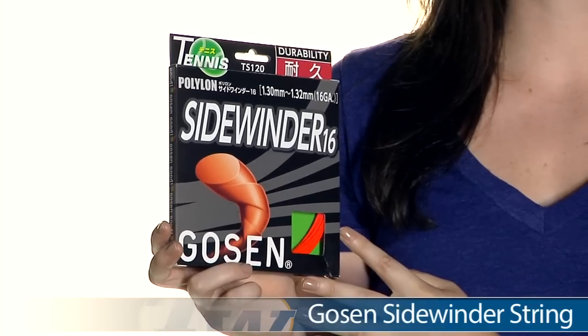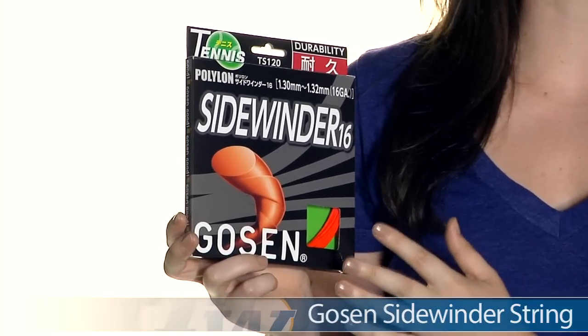Hi, I'm Svorma from Tennis Warehouse, and today I have with me Gosen Sidewinder String. This string comes in 16 and 17 gauge, and it's a very playable co-polyester.